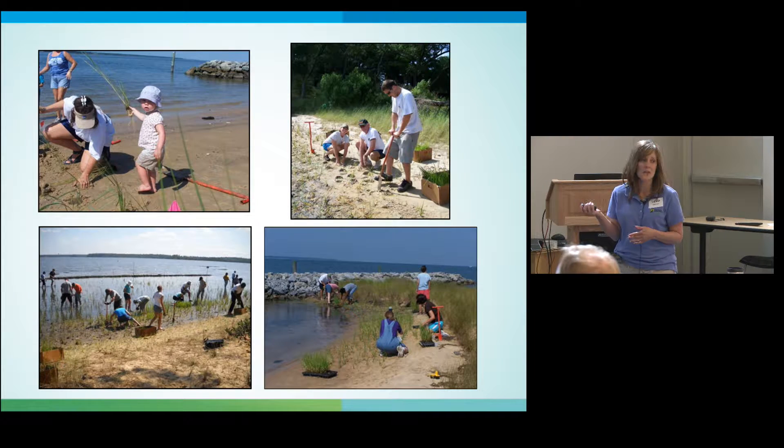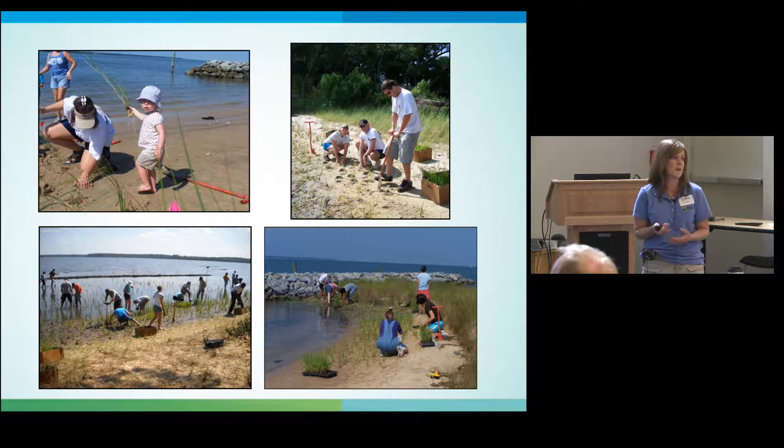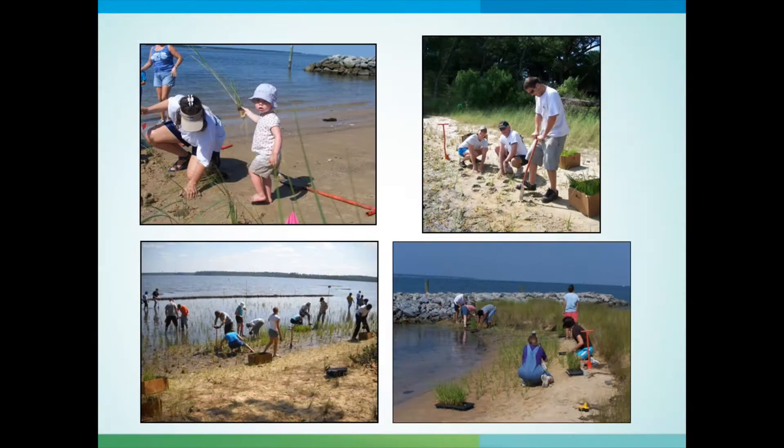This shows that people of all ages can do this, and there is a market for it. I get a lot of phone calls from people wanting to help stabilize their shoreline. This could be a business — you could go into the business of planting marsh grass. I really do think there is a market for this, for you contractors out there.